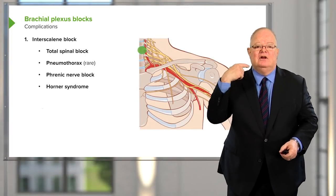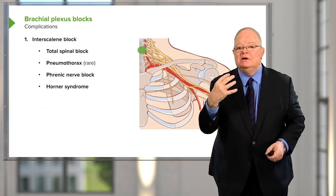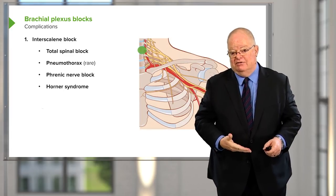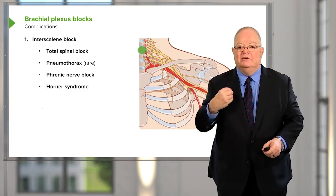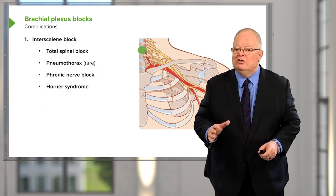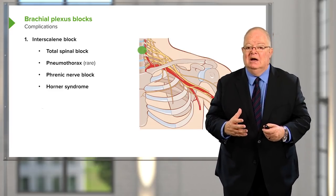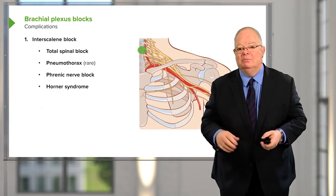The other problem with an interscalene block, though it doesn't usually happen, is a possible pneumothorax — a punctured lung. It's common to get a phrenic nerve block; the phrenic nerve supplies motor function to the diaphragm, coming off C2-3 and running all the way down. With an interscalene block you always get a hemidiaphragmatic paralysis — the diaphragm on that side is always paralyzed. This isn't usually a problem, but can be in patients with respiratory conditions like COPD. You never do it on both sides, as that would completely block both diaphragms.